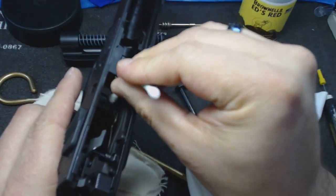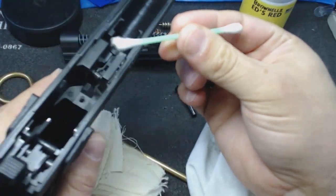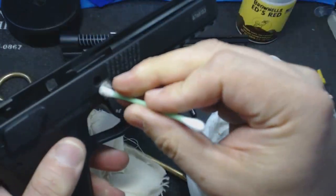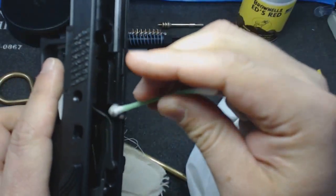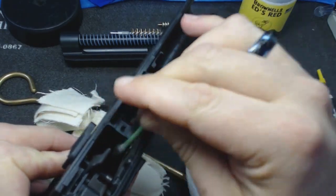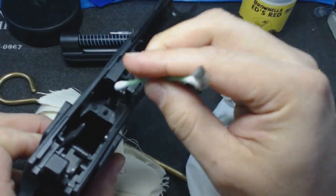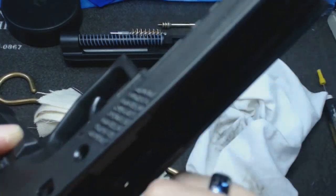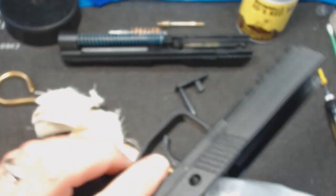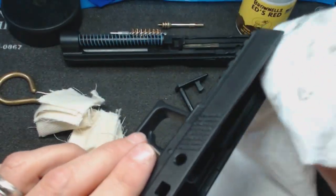A lot of stuff that was going nowhere on day one will come off just as easily as the loose fouling after soaking overnight. As you can see, this Q-tip isn't coming out wildly filthy — only 100 rounds through it, so there wasn't much to accumulate. I'm going over everywhere fouling can accumulate — corners that are hard to get into I hit with the Q-tip; everything else I get with the cloth. In and out of the magwell, along the rails.